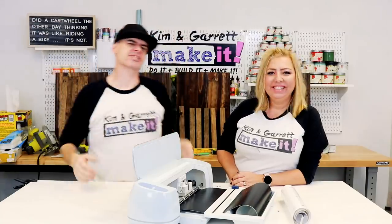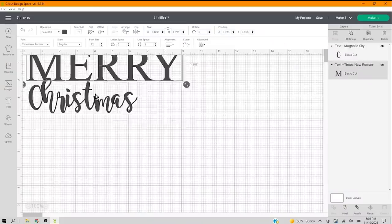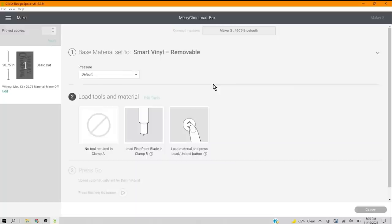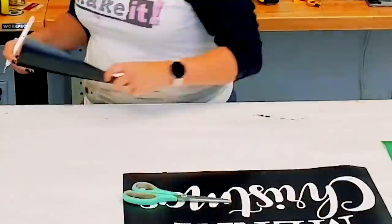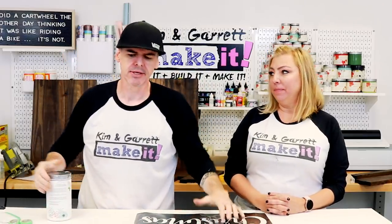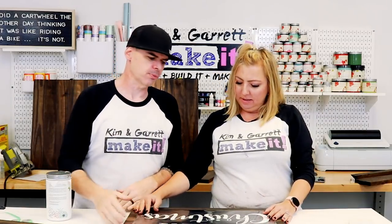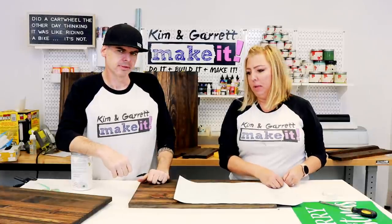Step five: cut our design. We're gonna hop into Cricut Design Space. Kim's gonna type out a little phrase that's going on two sides of the box, then we're gonna cut it on the Cricut — simple as that. Step six: we're just gonna add the design to two of the boards. Kim picked out the two nicest sides and we're adding the stencil to the board now, because it'll be a lot easier than waiting and doing it after it's put together. It'll be easier to get the stencil in there straight and not deal with the sides and the top.